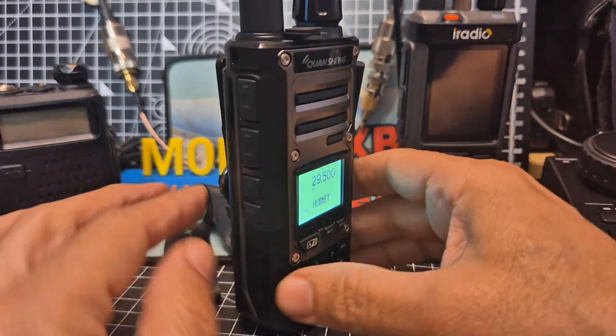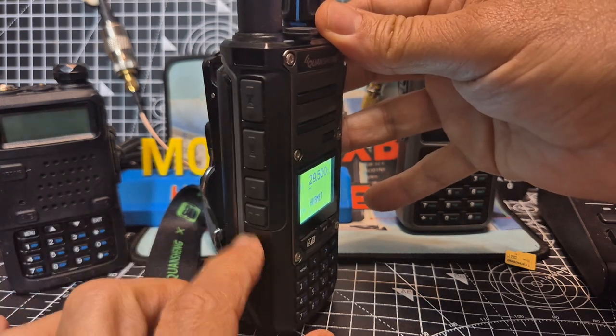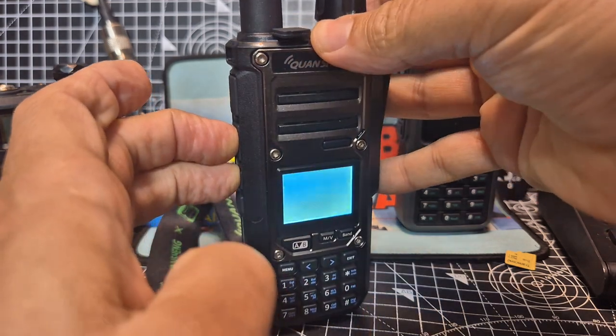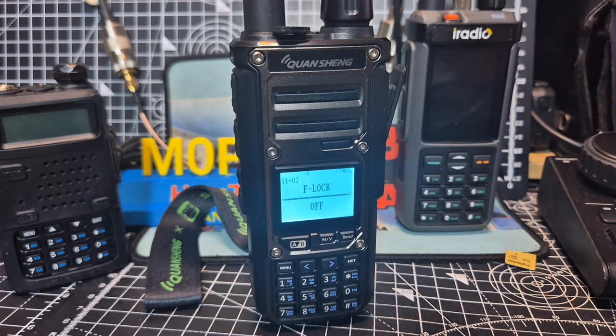The next thing you do is turn the radio off once you're on the right frequency, and hold these two buttons — the second PTT and the first function button. Turn it off, then press the two middle buttons and turn it back on.